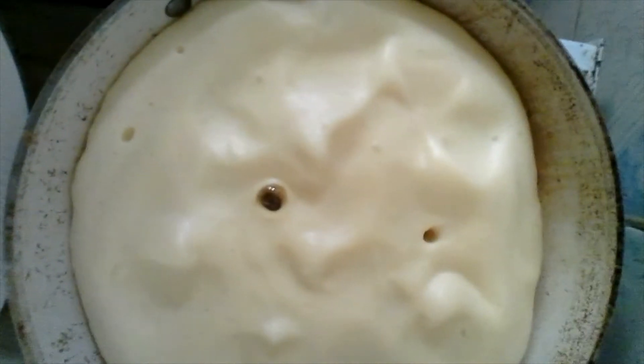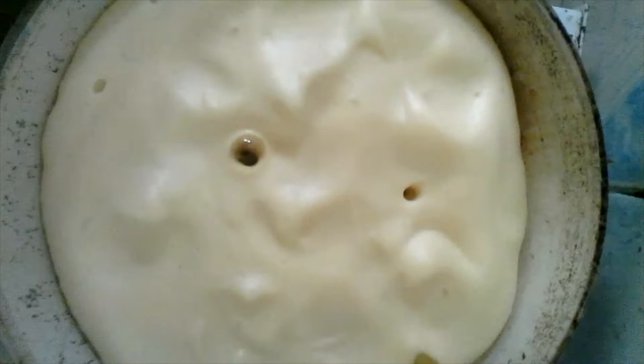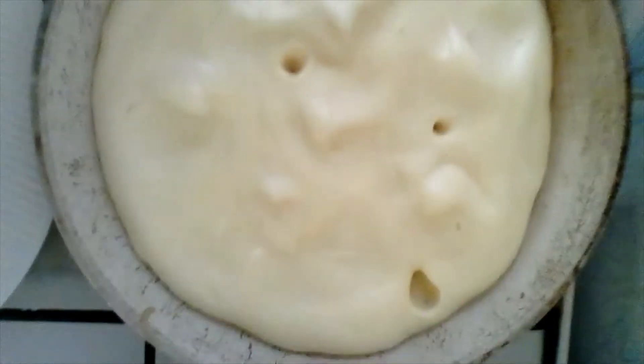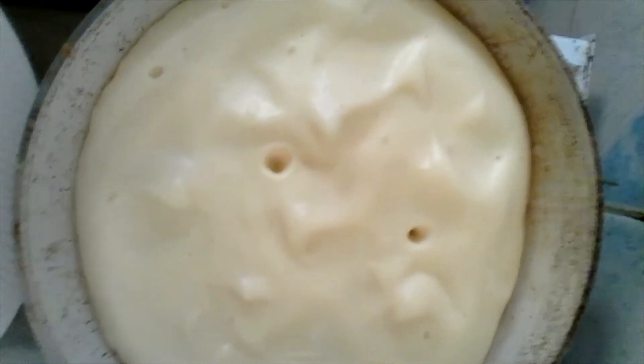This is my fluffy egg and I will let it cook for three to four minutes on low heat.